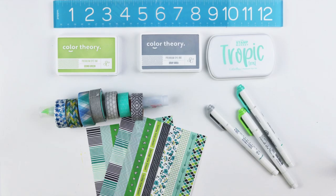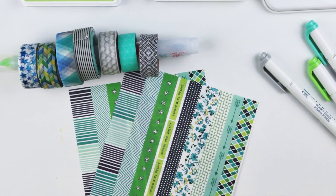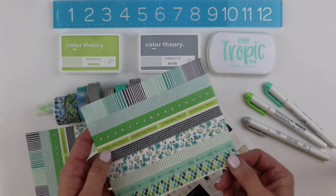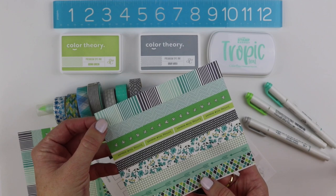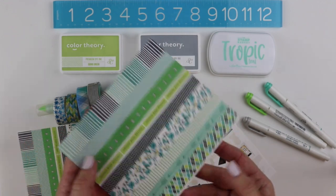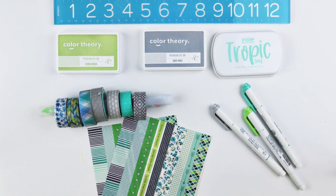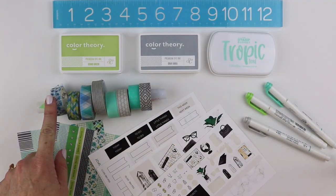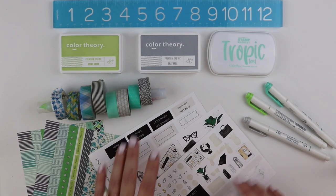I go through my sticker file organized by dates, and that's where this showed up — it's part of a Freckled Fawn washi subscription I belong to. They do washi strip stickers, giving you an assortment of two different pages with fun patterns without a whole roll, which is great because it's hard to get through an entire roll of washi. I didn't end up using this last January when it was sent out, so I tucked it away and I'm incorporating it this year. I also pulled some other washi from my stash — blues, greens, grays, even some black — just sitting on my desk ready to go for the whole month.